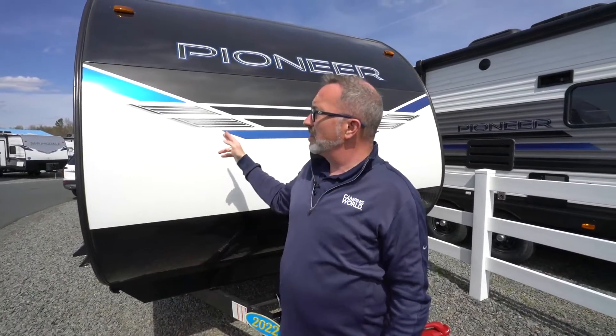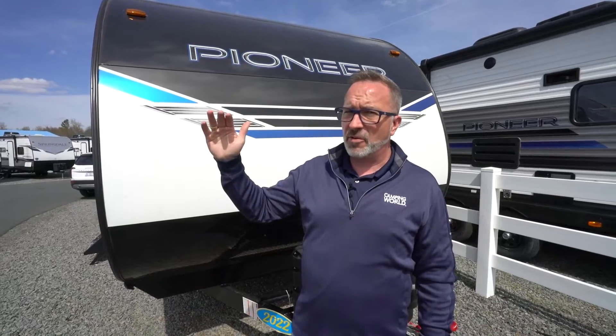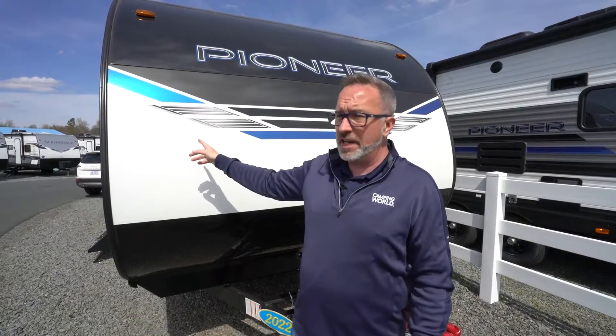Made some great updates for 2022. This beauty — 29 feet, nine and a half inches, roughly 5,100 pounds dry — could sleep seven to eight. A slideless RV I used to call Pioneer's entry level, but I think this beauty's crested the top. This one might be on the mountain peak of being your favorite bunkhouse RV. Welcome to the BH250, let's go check it out.